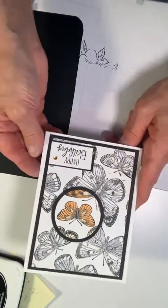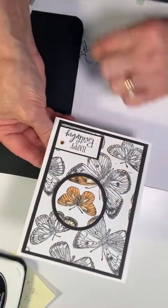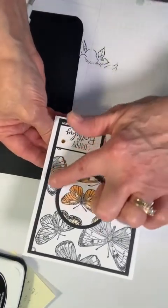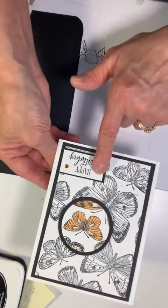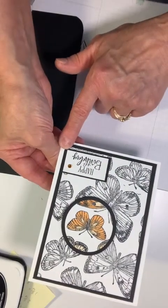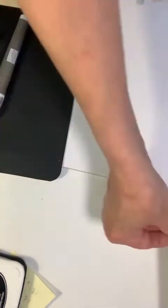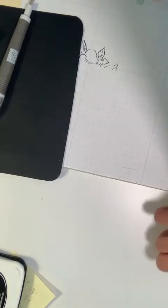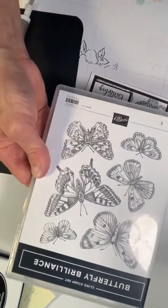This is the fun card — as you can see I have stamped butterflies all around; this is not one stamp. We spotlighted one area and put a sentiment on it, and once again, even though it's black and white mainly, it is quite stunning. This was created with the Butterfly Brilliance stamp set that is in our annual catalog.